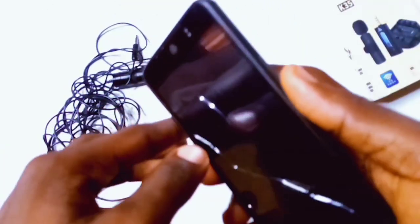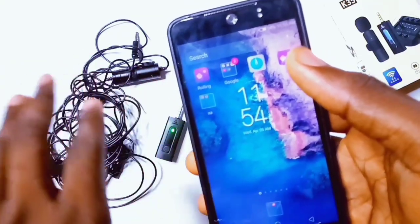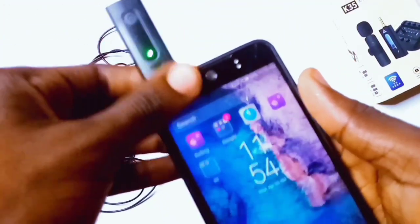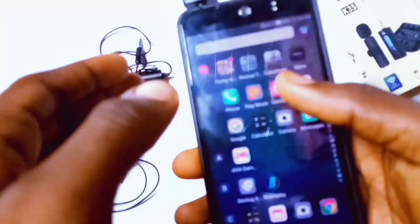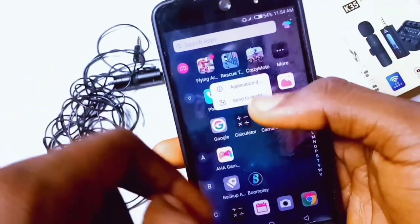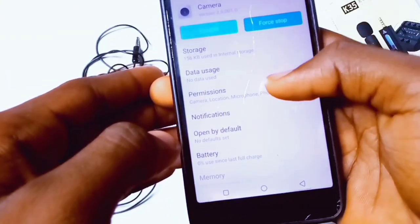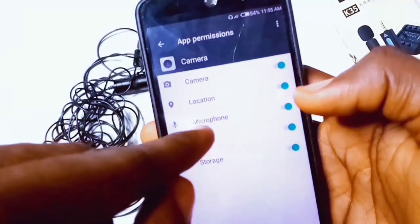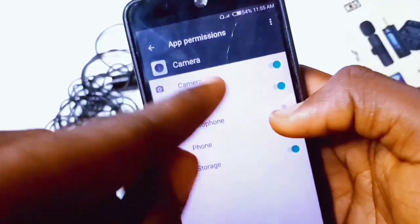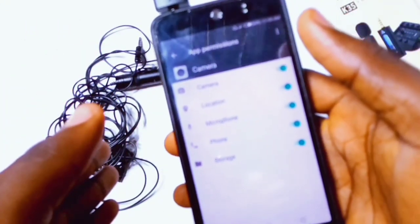Now let's talk about the internal settings — these settings deal with the phone itself. If you try the external settings and it doesn't work, you'll need to do some settings on your smartphone's camera app to make sure the mics are working. Take your 3.5 millimeter headphone plug and plug it into the 3.5 millimeter headphone jack. These settings apply to both wired and wireless microphones. Tap and hold on the camera app, click on application details, then click on permissions. You'll see options like camera, location, and microphone — toggle on the microphone if it is off.